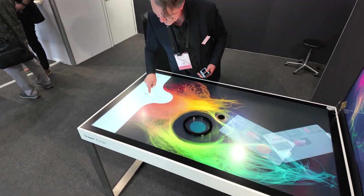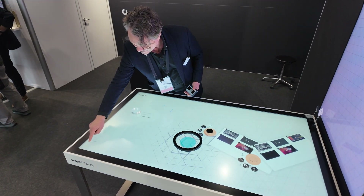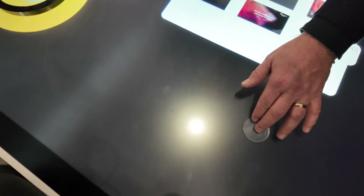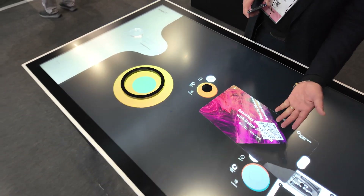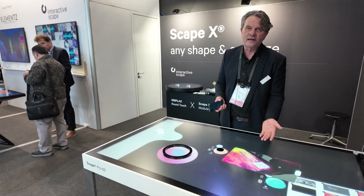We have different application presentations. On a product, we can have really different things — videos and all kinds of content. Any content could be showcased on these tables and shared.